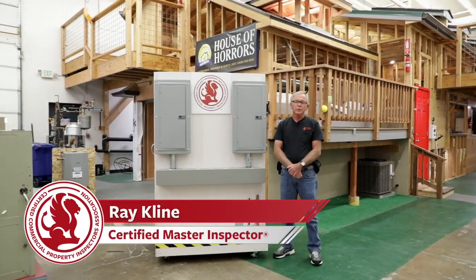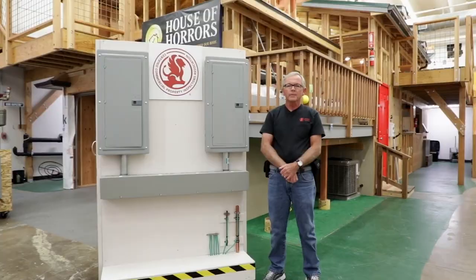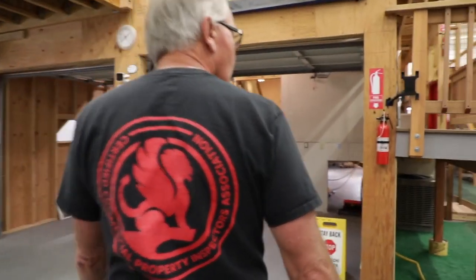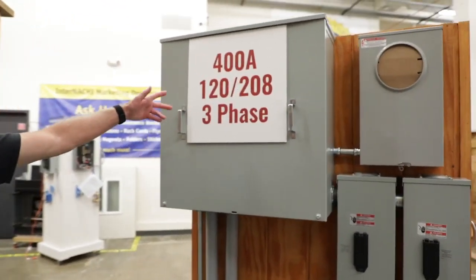Welcome. My name is Ray Klein. I'm a certified master inspector here at InterNACHI in Boulder, Colorado. I wanted to talk to you a little bit today about the commercial electrical inspection class I'm going to be teaching here at InterNACHI under the CCPIA banner.